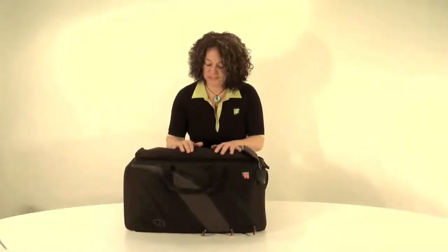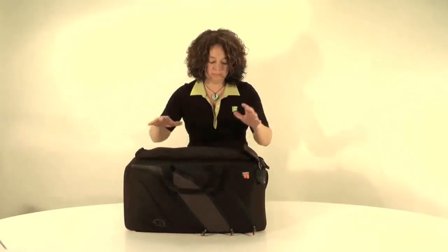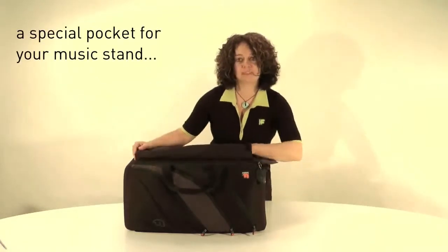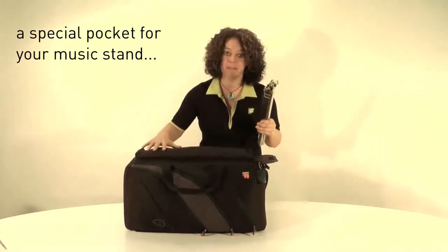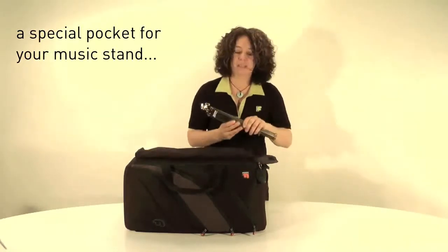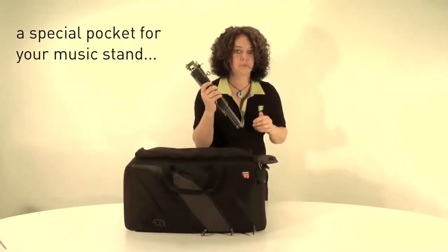Another great hidden feature on the Triple Trumpet Bag is this separate pocket which holds your music stand. This is great because it keeps the music stand away from the instruments, so you don't get any scratching on your instruments.